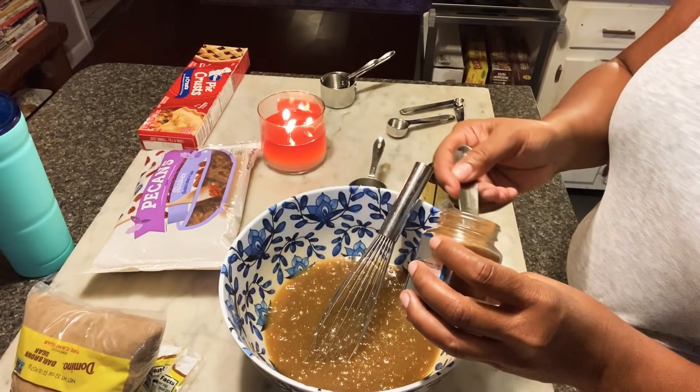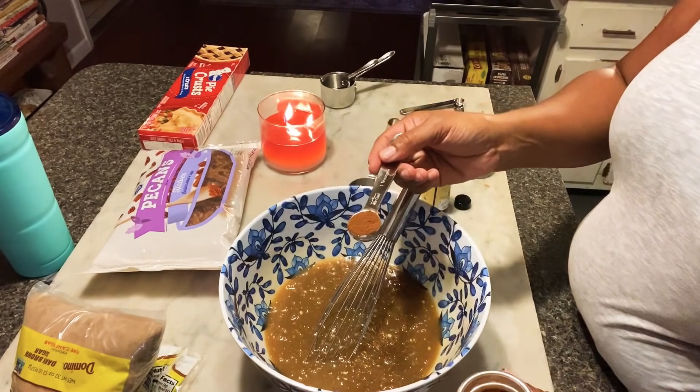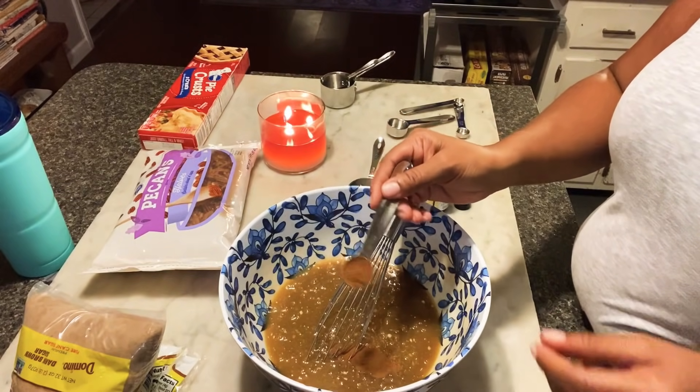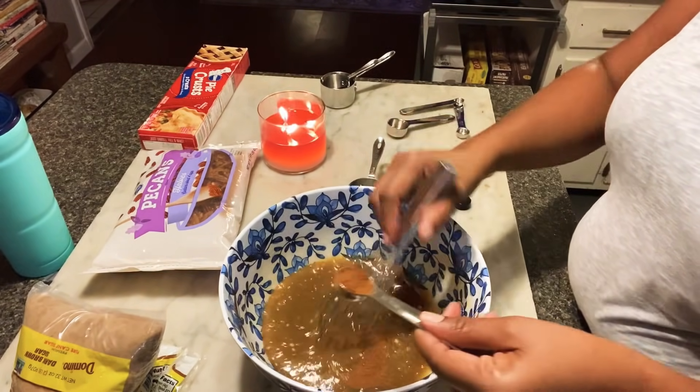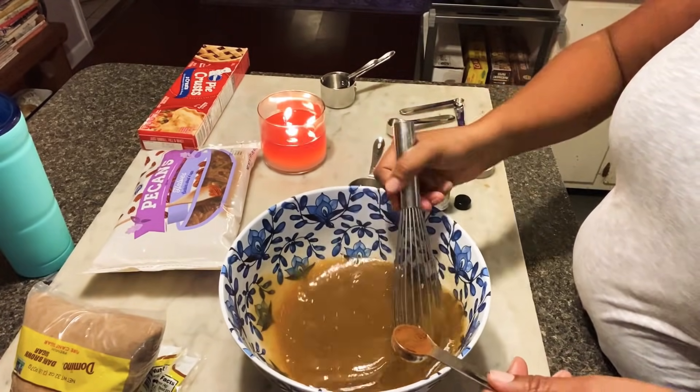One teaspoon of cinnamon. This is one of my favorite things about this pie because it really brings out the flavor — it just makes it pop and brings it all together. So get you some good cinnamon.